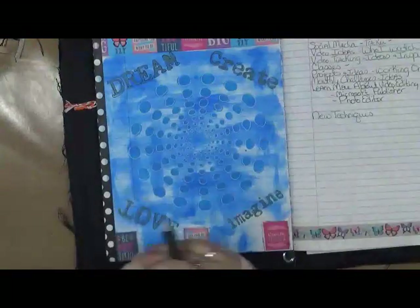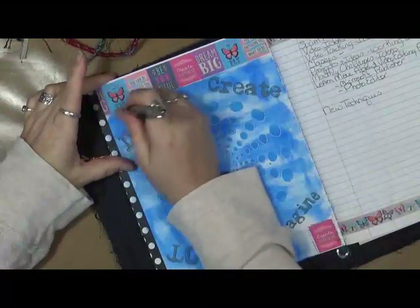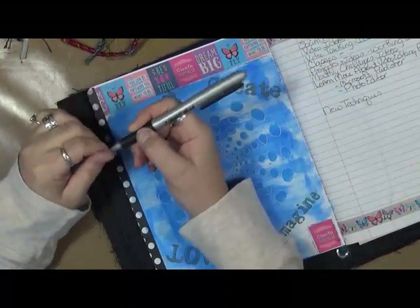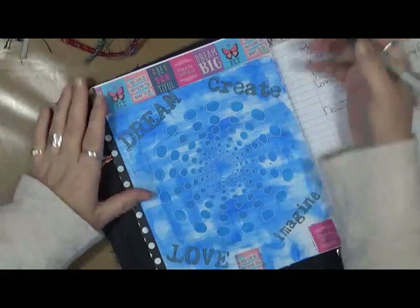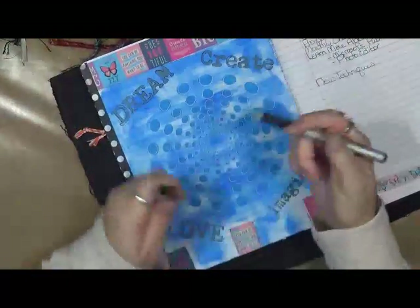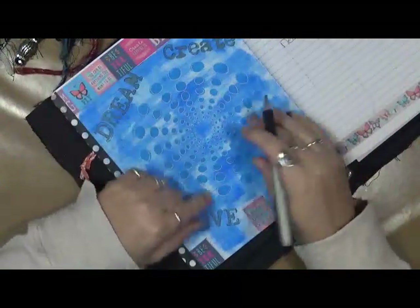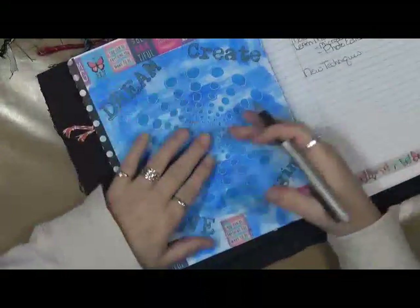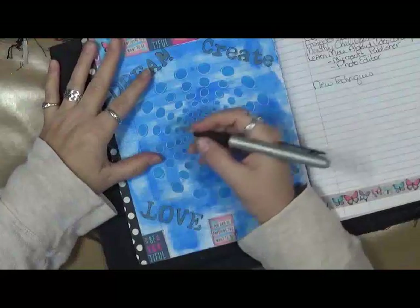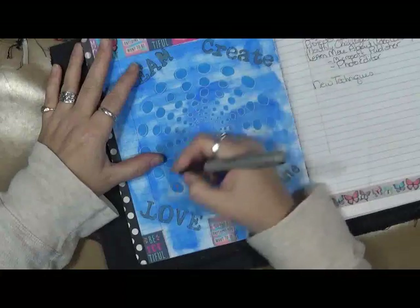So what I did is I did my black around the words, and then I did the white around the circle here. Now what I want to do — I checked to make sure the pen wrote — this is just a Bic Extra Fine or Ultra Fine Point marker. I'm going to put what my goals are for 2017: what do I want to do, what do I want to accomplish, and just go from there. I'm going to put them around this circle.